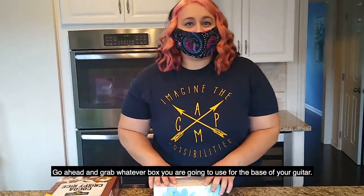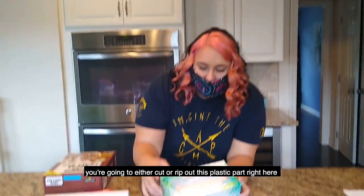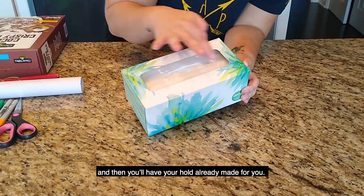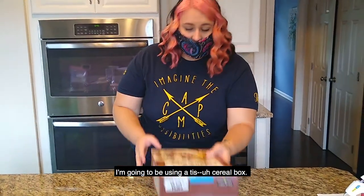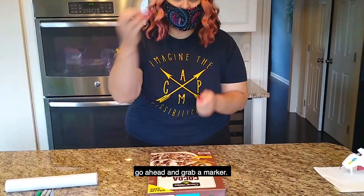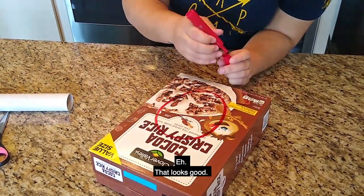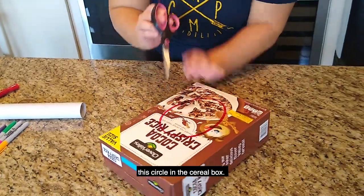Go ahead and grab whatever box you're going to use for the base of your guitar. If you use a tissue box, you're going to either cut or rip out the plastic part that holds the tissues in, and then you'll have your hole already made for you. I'm going to be using a cereal box, so if you are also using a cereal box, go ahead and grab a marker and draw however big you want the guitar hole to be. I'm just going to make that look good, and now we're going to cut out this circle in the cereal box.